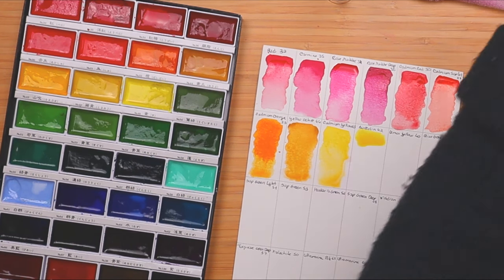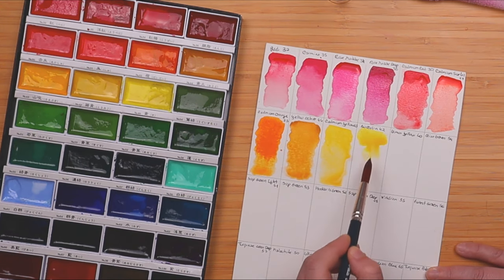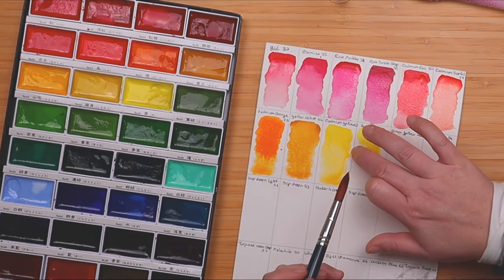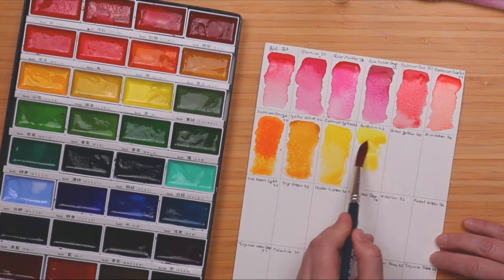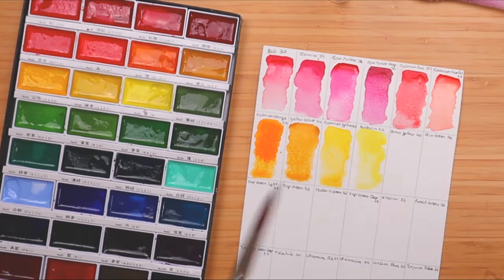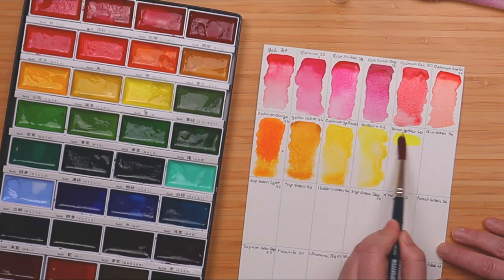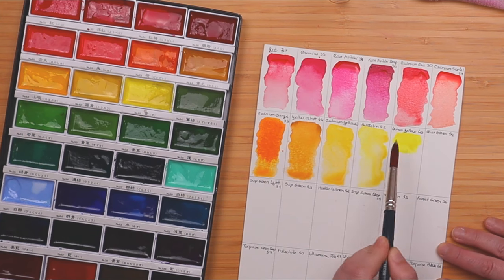And then we have lemon yellow, which I personally love. It's almost fluorescent.